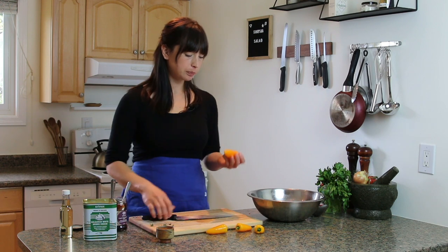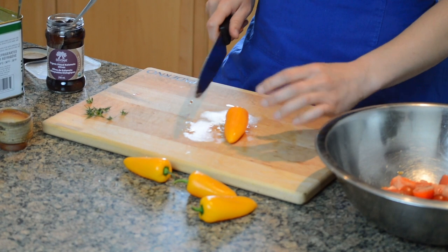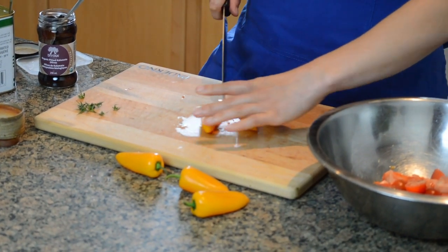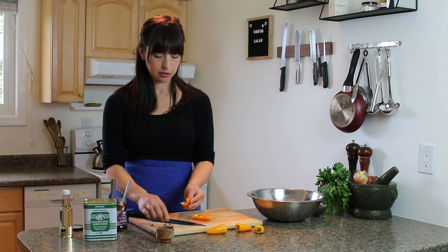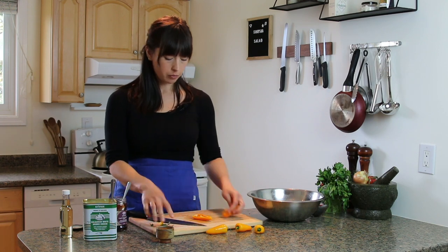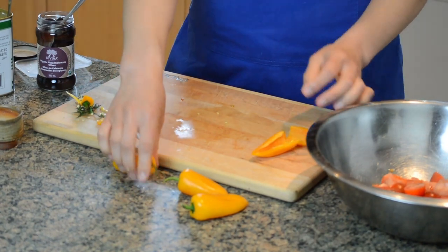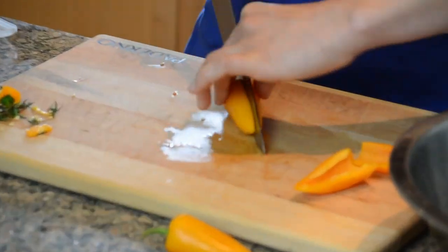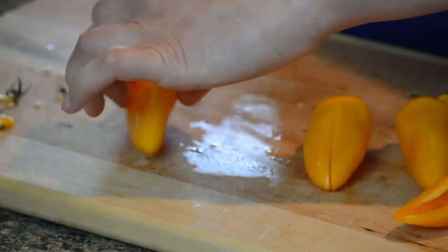Next I have peppers — any kind will do. I like these little guys because they're pretty cute and don't have a lot of seeds; you can just yank the seeds out. They're really sweet and kind of look like hot peppers but they're not. Traditionally, though, it's a green pepper that's used for this salad.